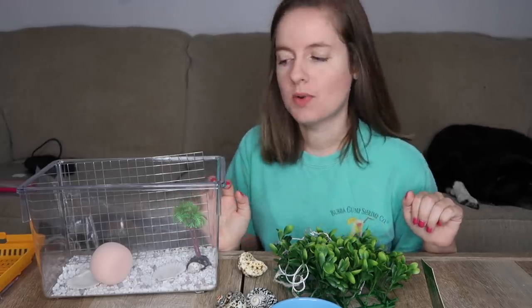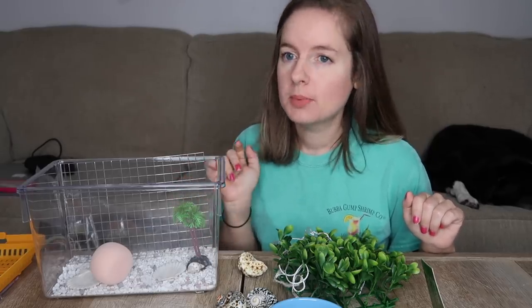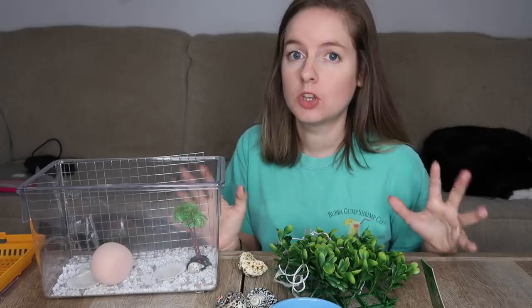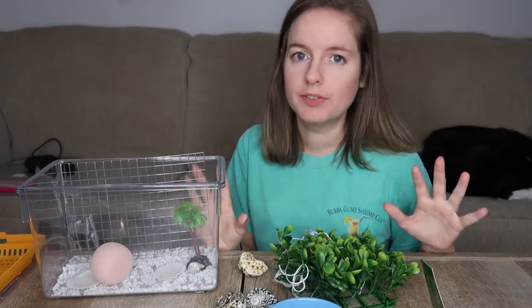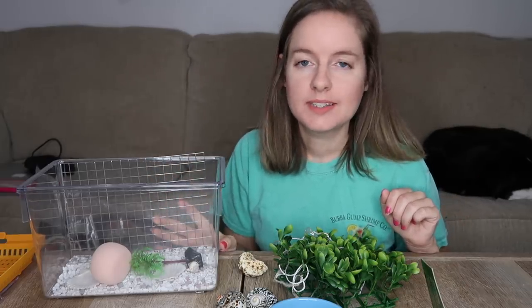Really quickly, I want to tell you guys everything that's wrong with this enclosure. First of all, hermit crabs don't do well in these little plastic critter keepers — they actually do better in glass aquariums. Not only do glass tanks hold heat and moisture better, but they're also much larger. These little plastic critter keepers really just are not what's best for a hermit crab, and it's been proven — they just don't survive in them.